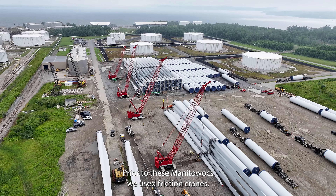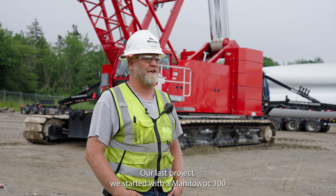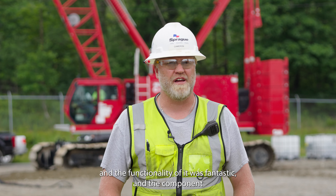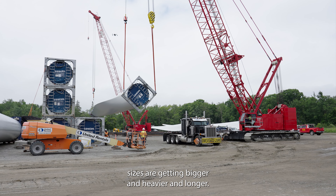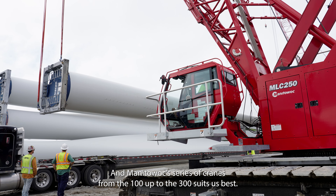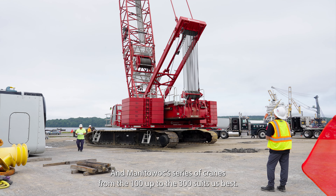Prior to these Manitowocs, we used friction cranes. Our last project, we started with a Manitowoc 100, and the functionality of it was fantastic. The component sizes are getting bigger, heavier, and longer, and the Manitowoc series of cranes from the 100 up to the 300 suits us best.